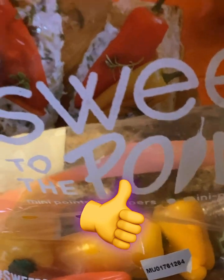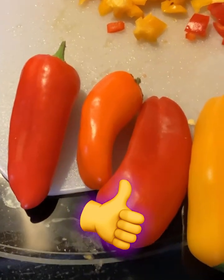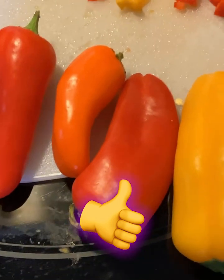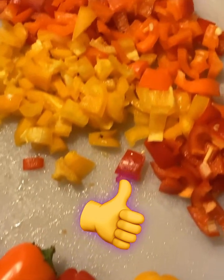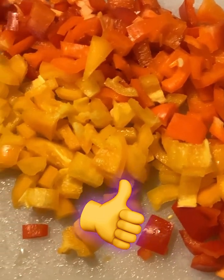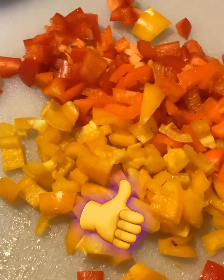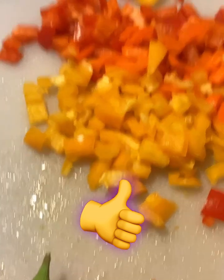Get some little sweet peppers — the little mini ones, just like these. I used four of them. Make sure they're multicolor. You don't have to use the little ones, but just make sure they're different colors. Chop them up real fine like this, and then throw them in that pot.